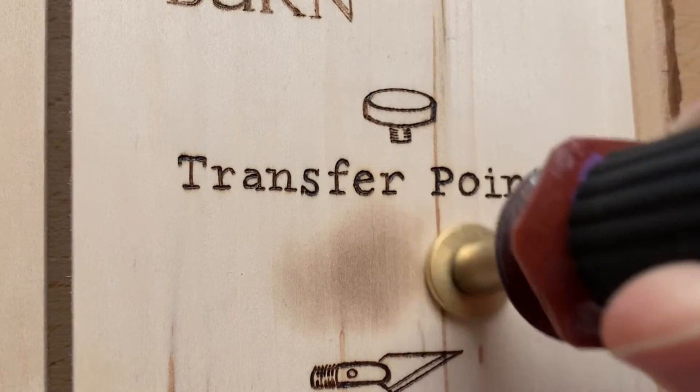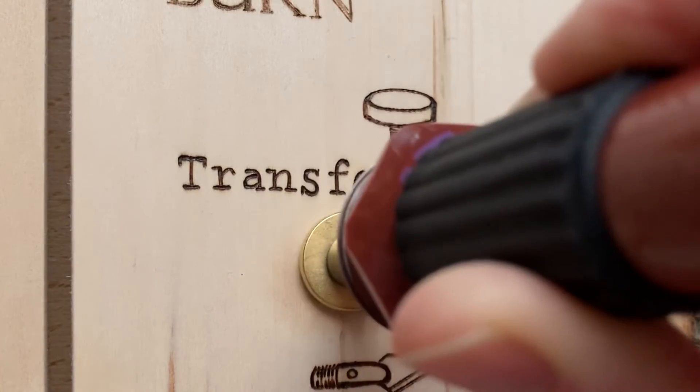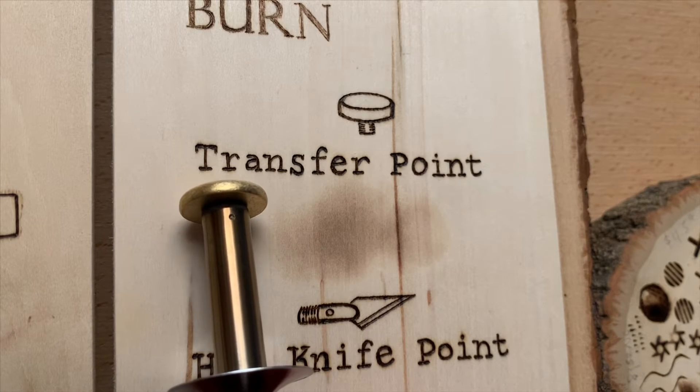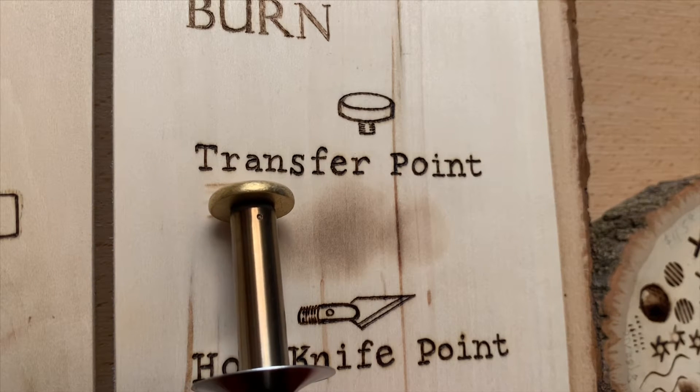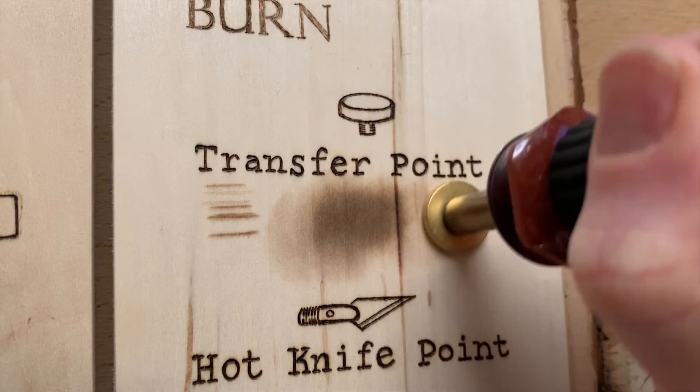The transfer point is usually used to transfer laser copies of designs onto wood, but I wanted to see how it actually burned wood. You can see here that it does some shading and some faded lines, but in the end it's really not good for wood burning.